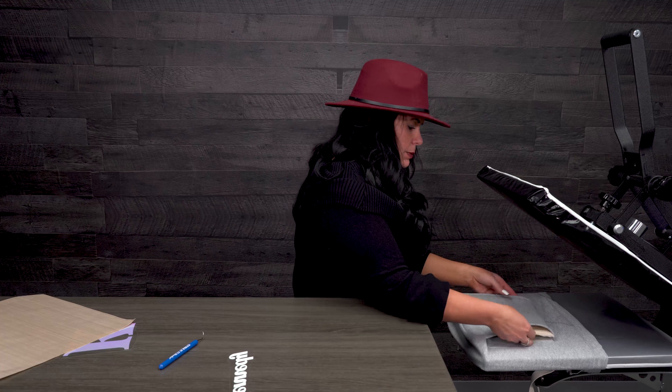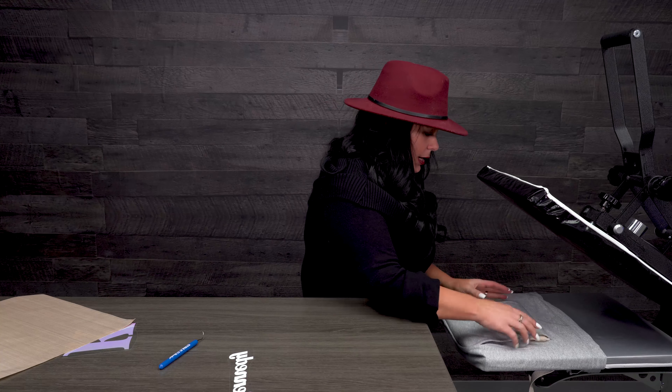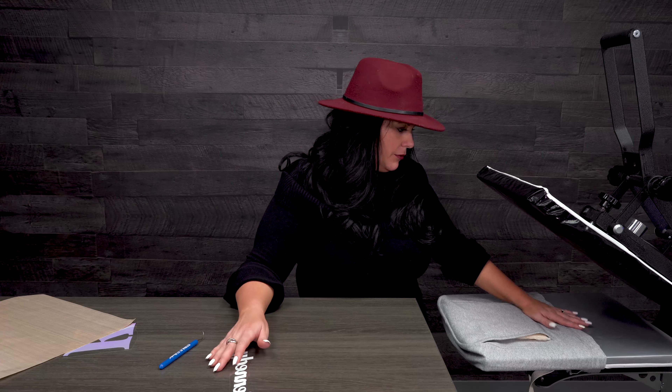Okay, we're gonna press now. This is a cold peel — that's one thing I know a lot of people email me about, saying it came off. You always want to make sure whatever product you're using that you read what kind of peel it is, because they say it for a reason. I'm going to put a pillow in the bag because of the way the bag is shaped.